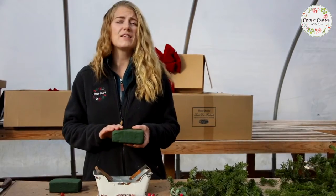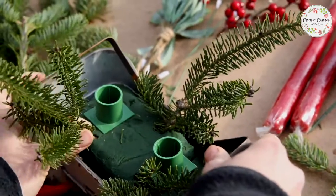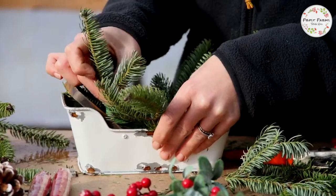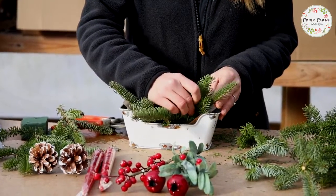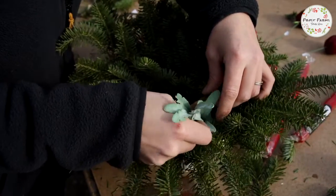Step one, saturate your oasis in water. Next, put in the candlesticks. The key to a beautiful arrangement is making it lush and full with balsam fir. And then have some fun with the design. A centerpiece is any way you want it to be.